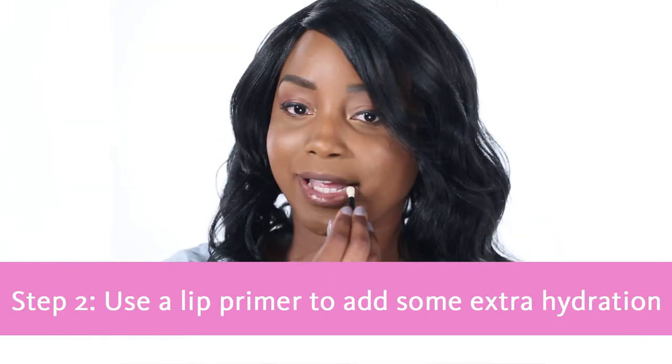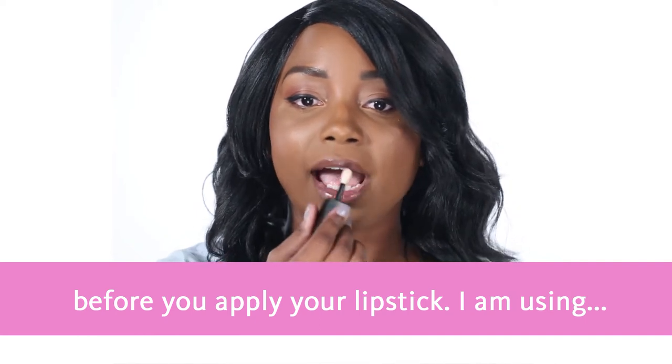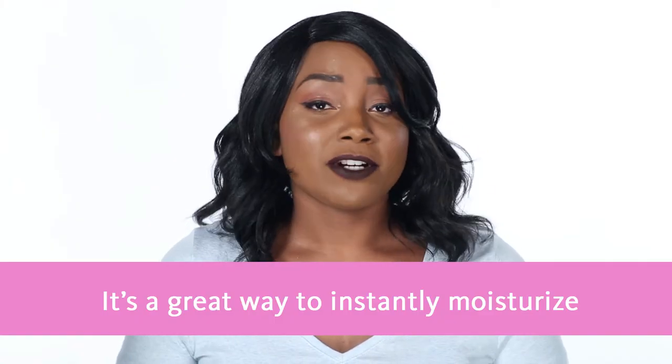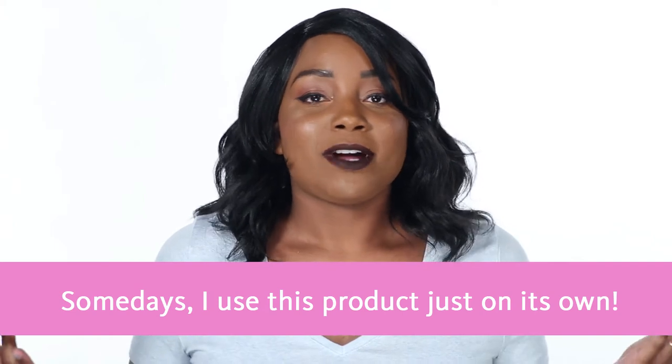Step two: use a lip primer to add some extra hydration before you apply your lipstick. I'm using Make Up Forever's Ultra HD Lip Booster in Clear. It's a great way to instantly moisturize your lips and it's not sticky at all. Some days I just use this product on its own.